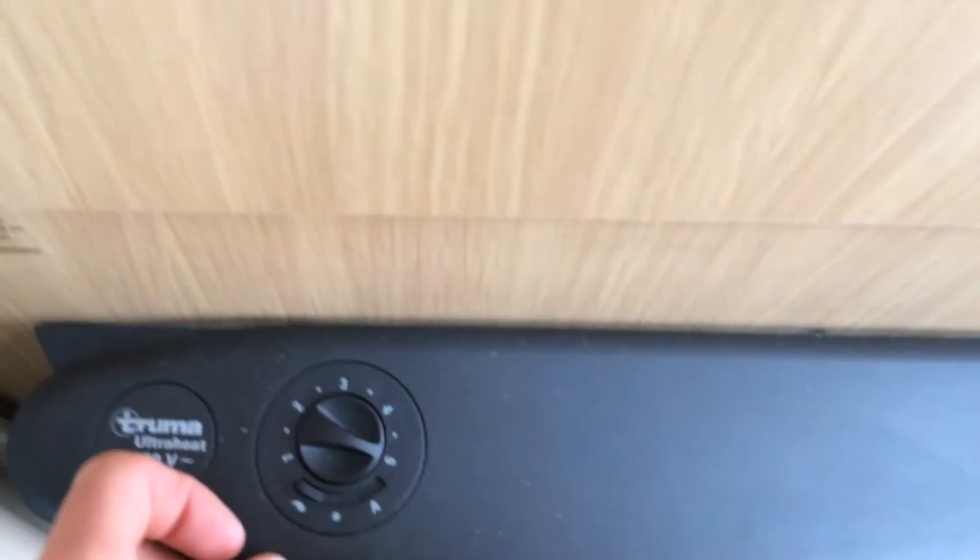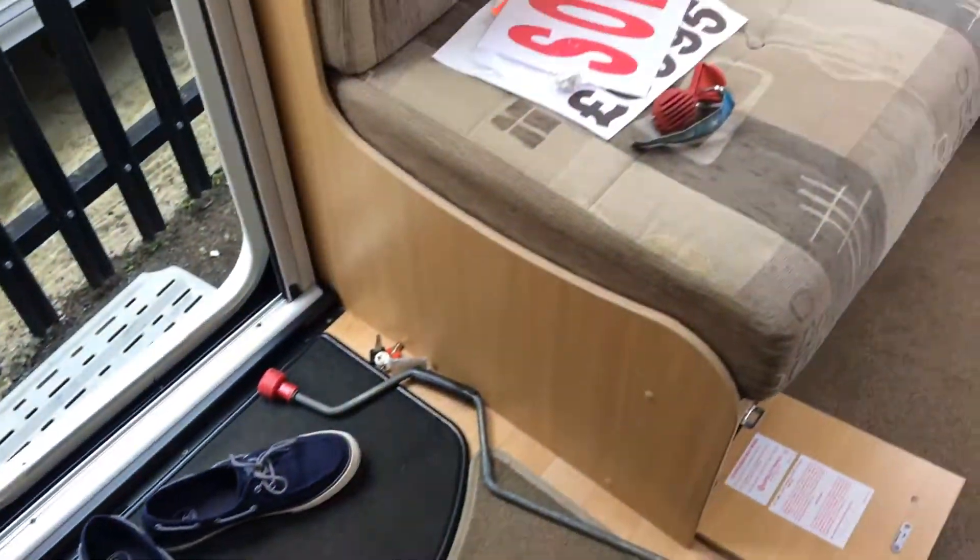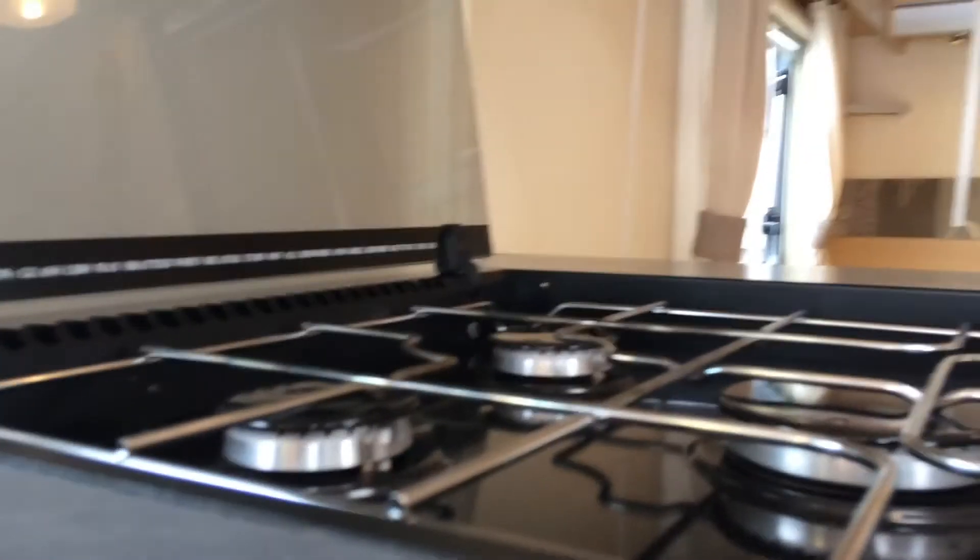This is the fan on this side. For the fan to be really beneficial, please make sure the caravan is fully heated first, otherwise it will just blow cold air around. Now I'm going to show you the cooker working.